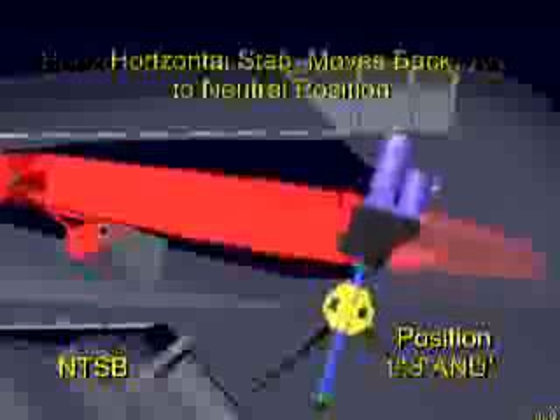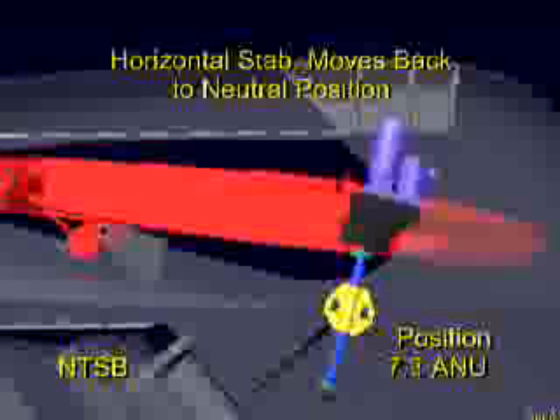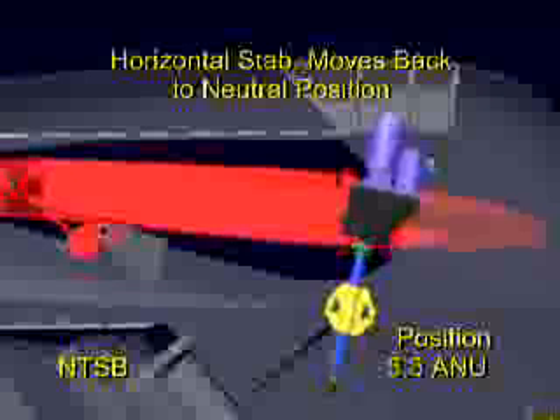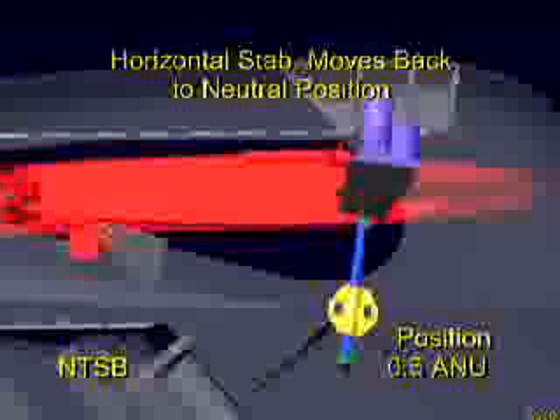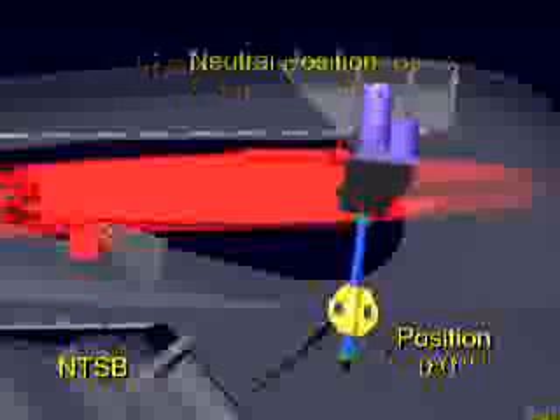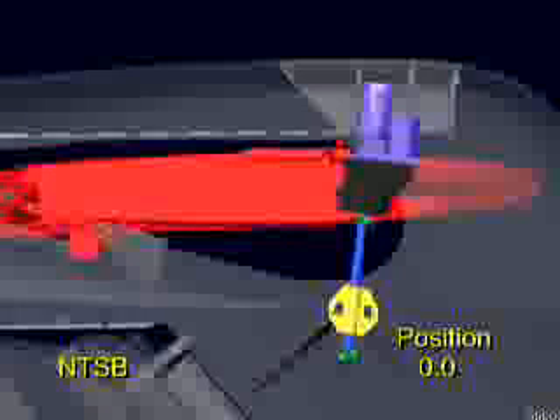In order to maintain the expected wear rate of about one thousandths of an inch per thousand flight hours, frequent lubrication is required. Additionally, a periodic inspection procedure to monitor this wear is also required. This inspection is known as the end plate check, and if the wear exceeds 40 thousandths of an inch, then the jack screw assembly is to be replaced.